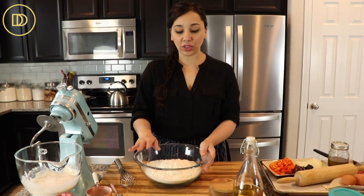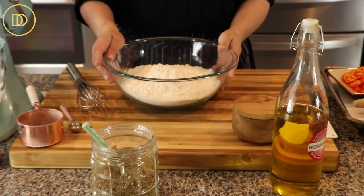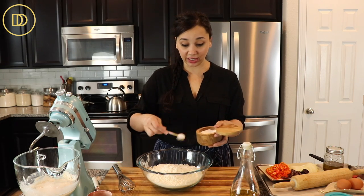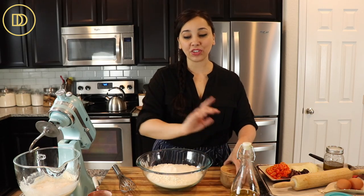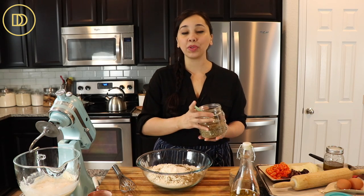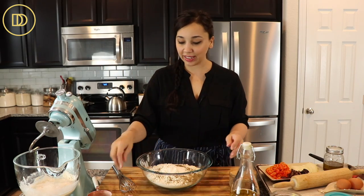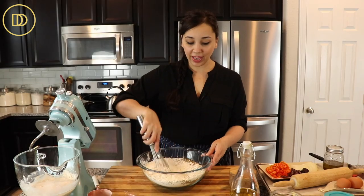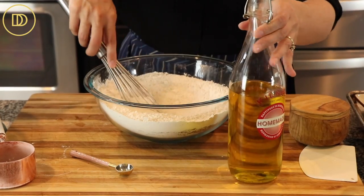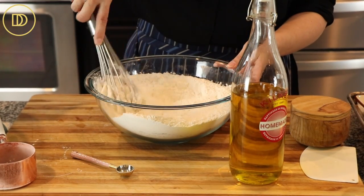For the rest of the ingredients, in my bowl I have some bread flour — five cups, about 790 grams, so those of you overseas will be happy I weighed this. Then we're going to add some salt. Never add salt directly to the yeast because salt kills yeast. One special thing I like to do is add some dried herbs — a tablespoon of dried oregano, but you can use rosemary, thyme, or whatever you like. The final ingredient is olive oil, which we'll add once the yeast starter is ready.